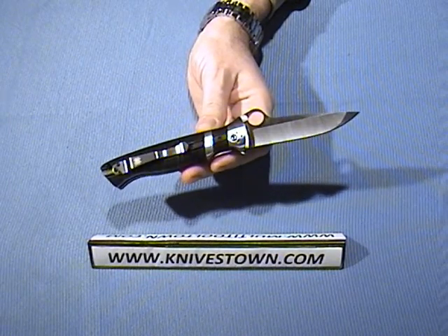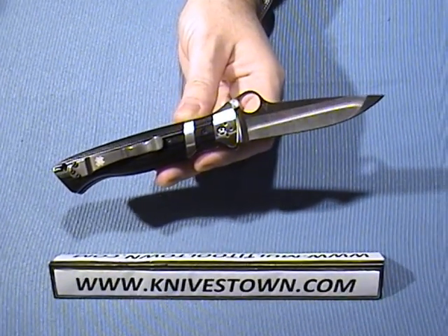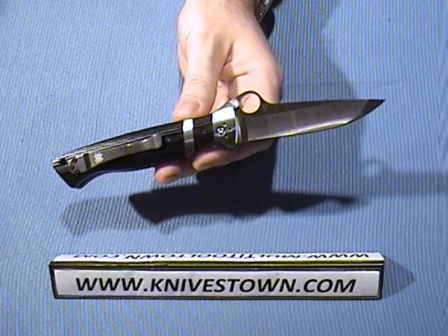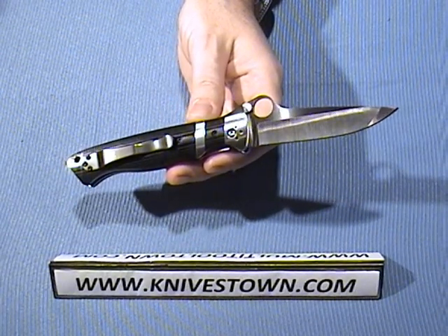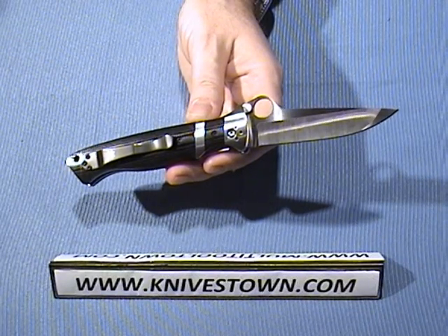The blade is three and three quarter inches long. It is a hollow ground blade made out of CPM S30V steel — that's a powder steel. It's my personal favorite. I have another knife, the Benchmade Ruckus 610, made of that steel, and I've found it to be an excellent steel.